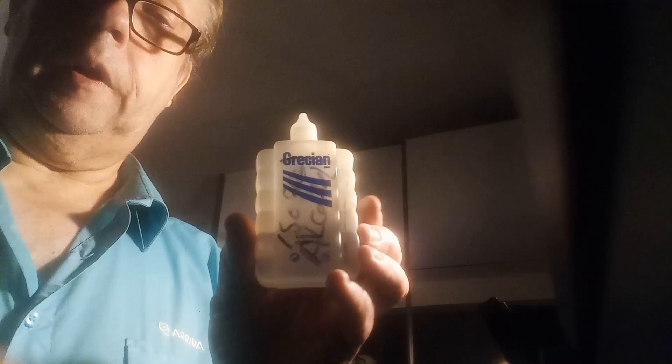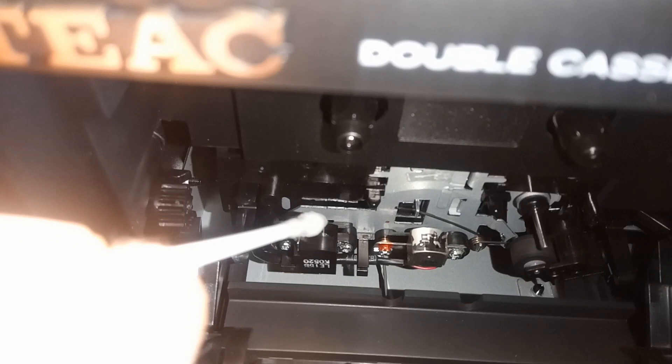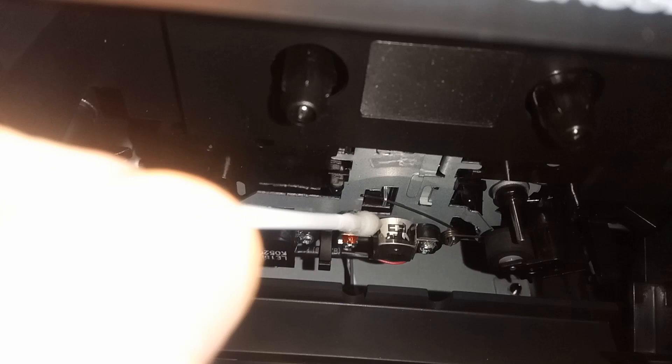Enter the Grecian 2000 bottle — other bottles are available. With this thing it's quite simple: it's got a very small hole in the end. So having got a wet cotton bud or Q-tip, you can look down here and just squeeze it across the head. Just make sure it's clean, and same with the other one.